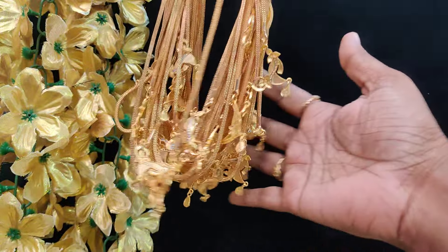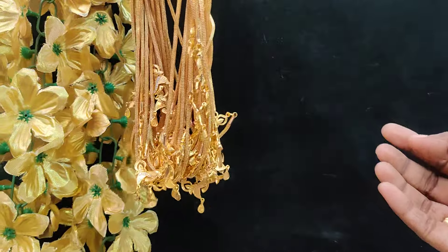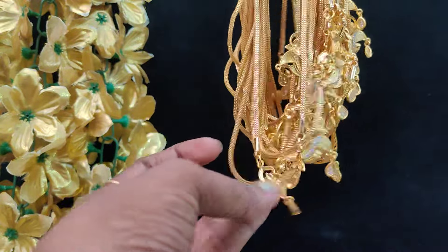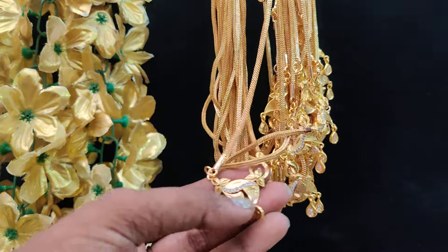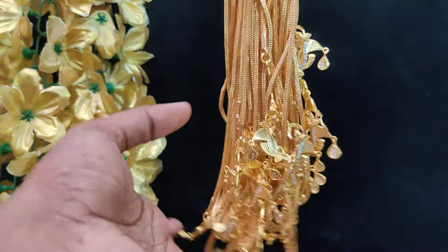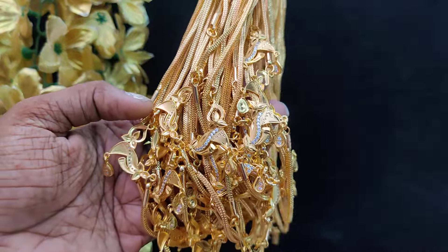Hi friends, welcome back to Jesspick Creations. I will show many restock models in this video. The first one is heavy art stock. Here is a new model — full quantity available. This is a fast moving model.